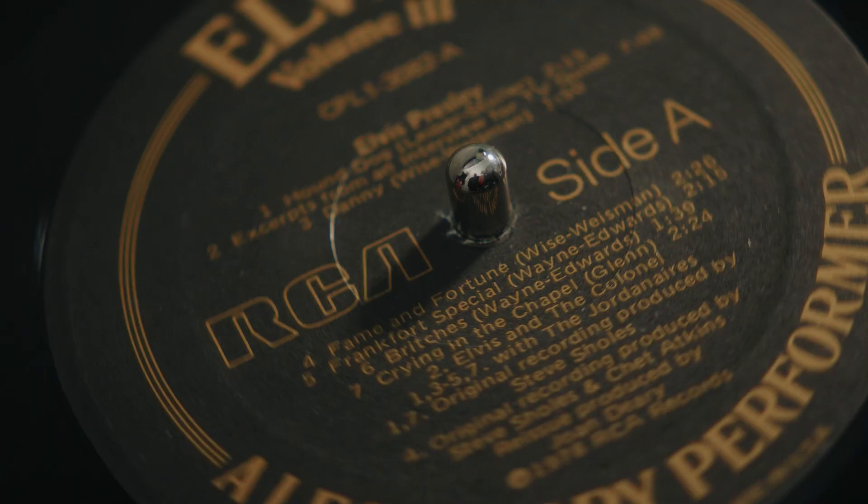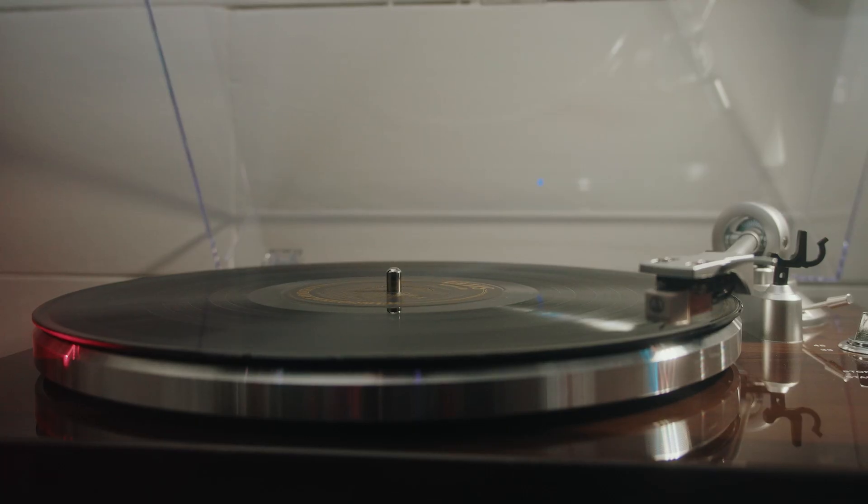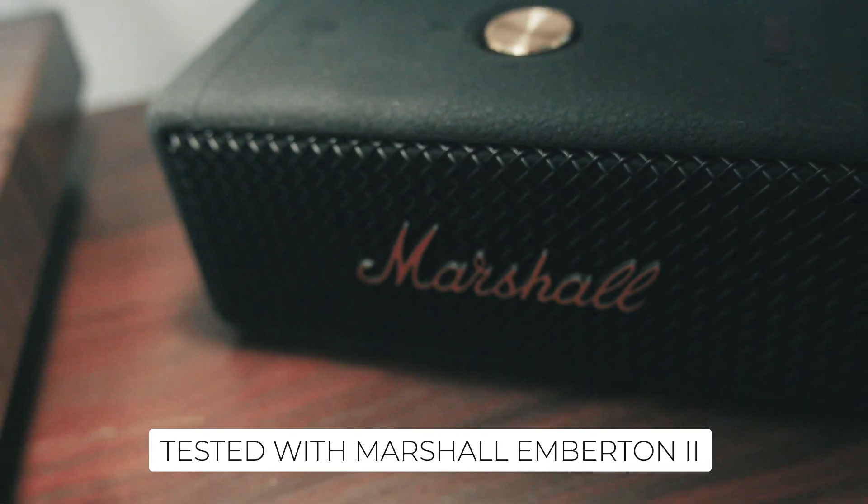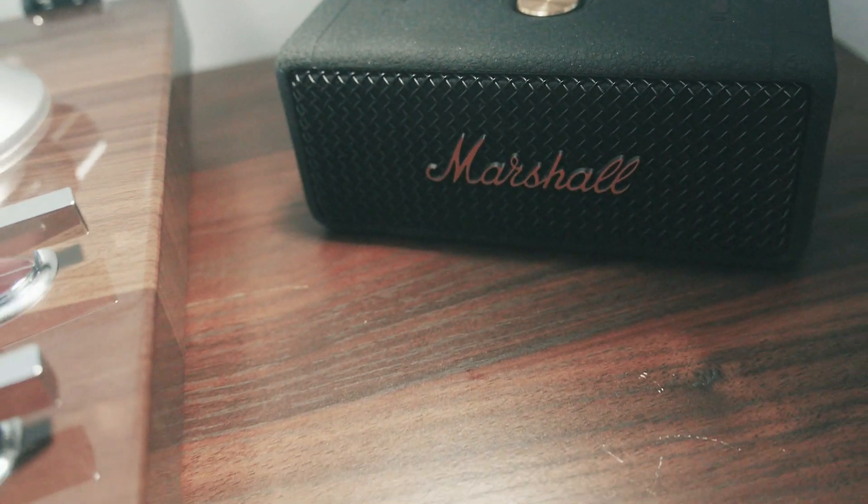Speaking of Bluetooth, let's talk sound. The built-in preamp is solid and works well with Bluetooth and RCA connections. I tested it with my Marshall Emberton 2, and the sound quality was consistent and rich.